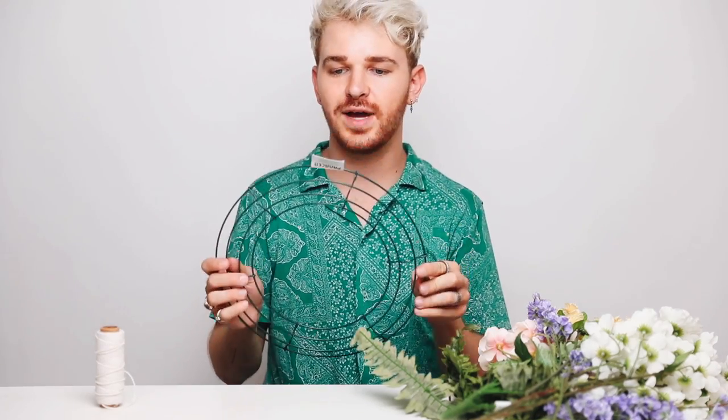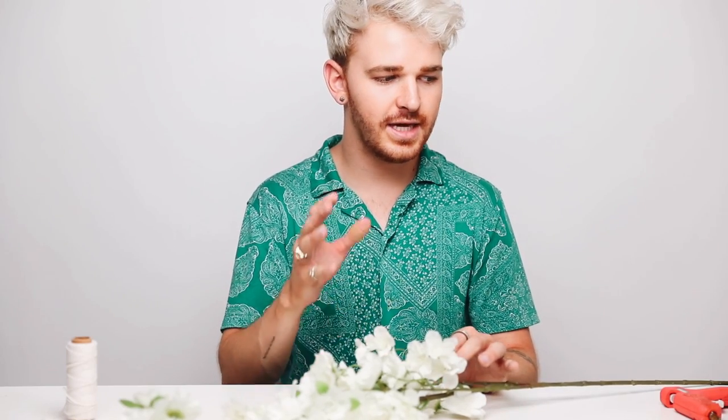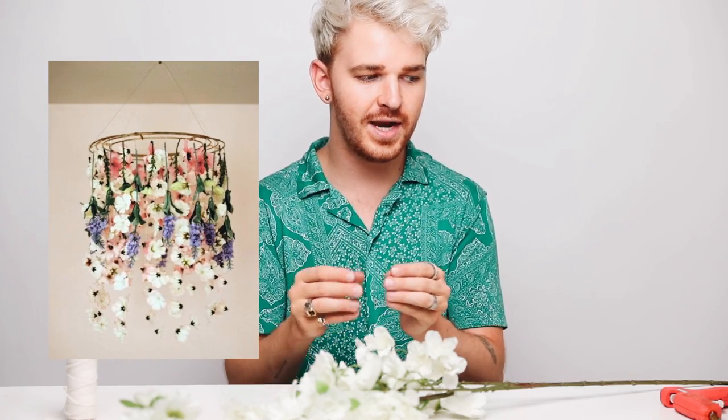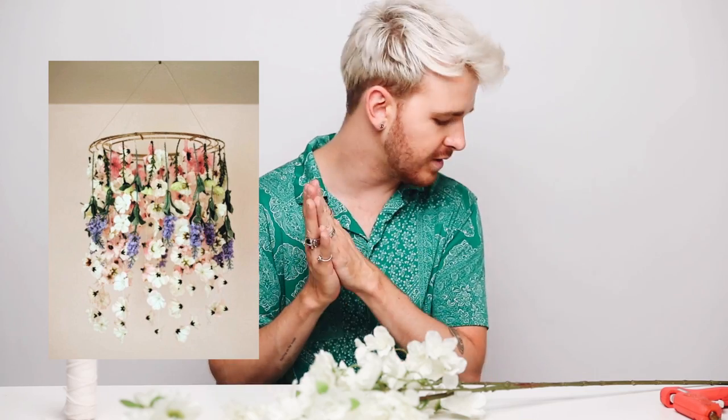So the supplies that I'm using to create this: first, this little wire ring — I got this at Joanne's Fabrics. I purchased all of these fake flowers at Michaels; they were 50% off, so I got a really good deal on them. And then I'm also using a hot glue gun and a bit of white string. From what I can see in this photo, it looks like the underside or the most inside layer has strips of white, and then it kind of goes into a little bit of pink, and then a purple tone on the outside.